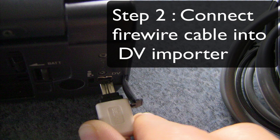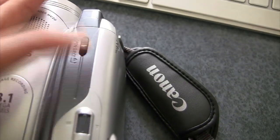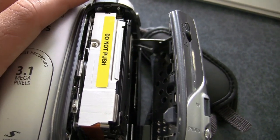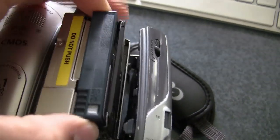The second thing you're going to do is to connect the other end of your FireWire cable into your DV importer. Step 3 is easy — you just take out the tape from your camera. In order to do that, just press the eject button and then your camera will automatically take your tape out.